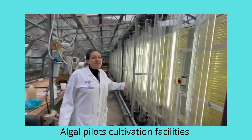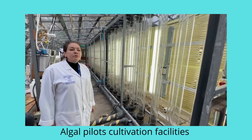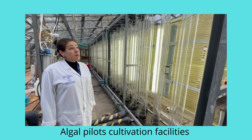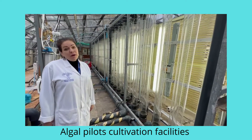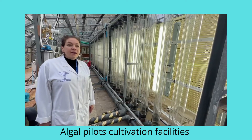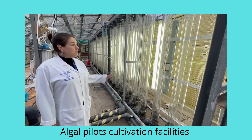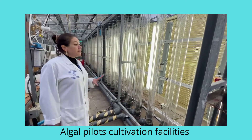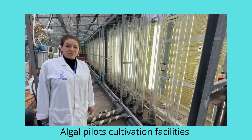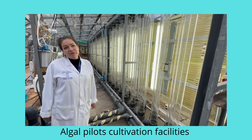This big system is a photobioreactor built by our engineering team at Swansea University, and it is designated for waste remediation. We use liquid waste and also gaseous waste — flue gas — for it. At the moment the system is empty but we are preparing for a new trial very soon. Usually we grow Chlorella or Scenedesmus, two freshwater green algae that are really good for bioremediation.